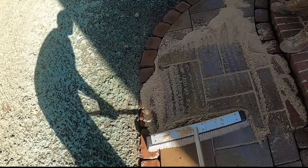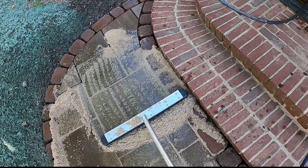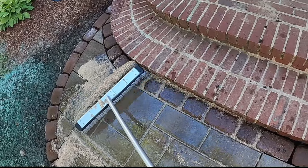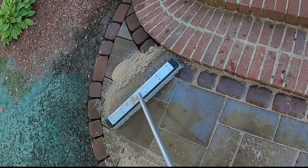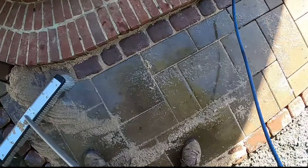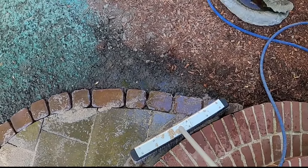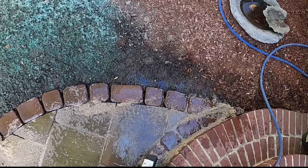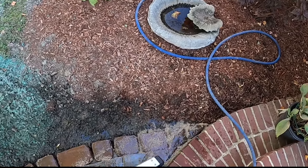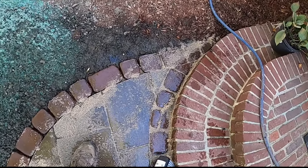So why are we using this product instead of polymeric sand? Simply because we've come to this job two previous times and both times the pavers were too wet and damp to spread the polymeric sand. If you've ever worked with polymeric sand, you know you cannot use it on wet surfaces — the polymers are activated by water, and with concrete pavers being so porous, once the sand comes in contact with any moisture on the paver it sticks instantly. You can't get it off and it permanently stains the pavers, causing you to replace them.